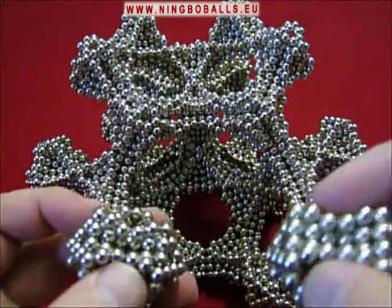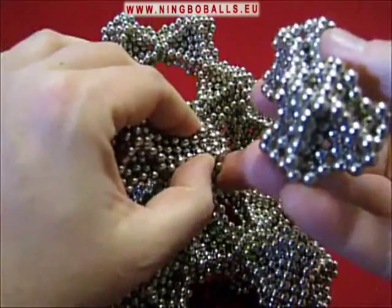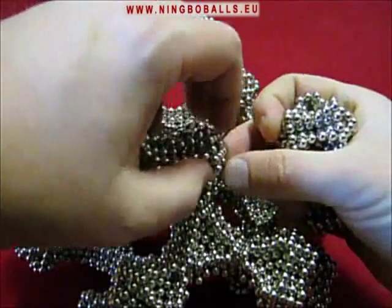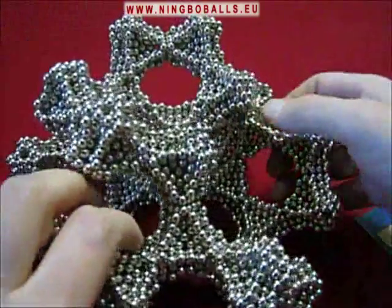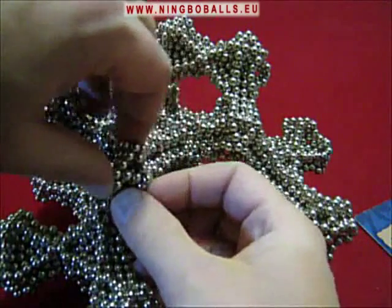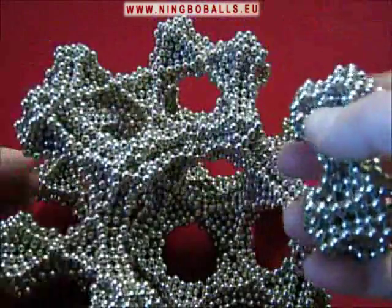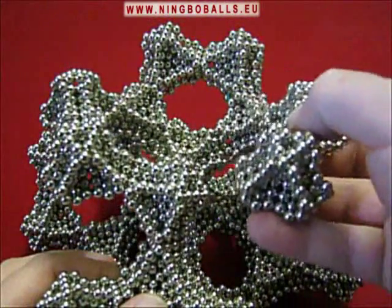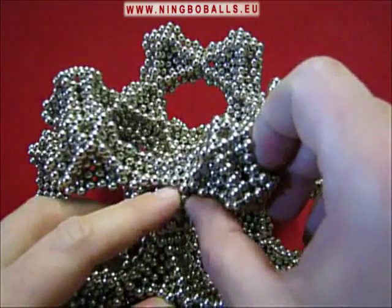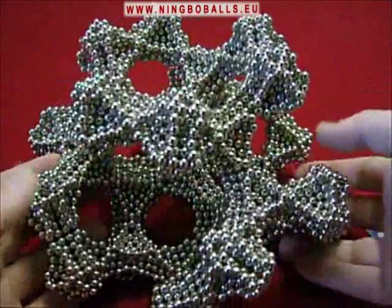And if you have enough balls, you can just continue to build until you fill the entire universe. Well, that's going to be it.